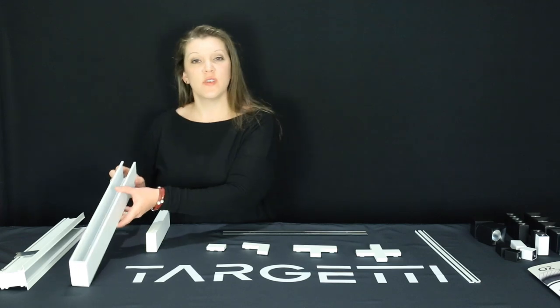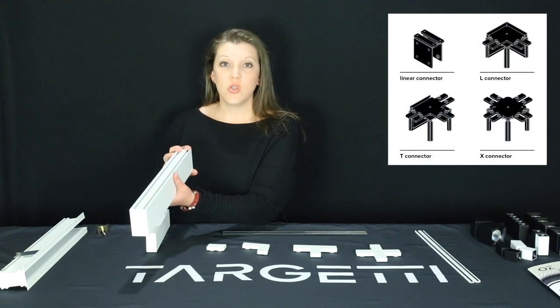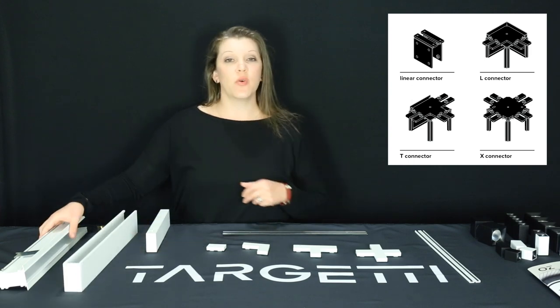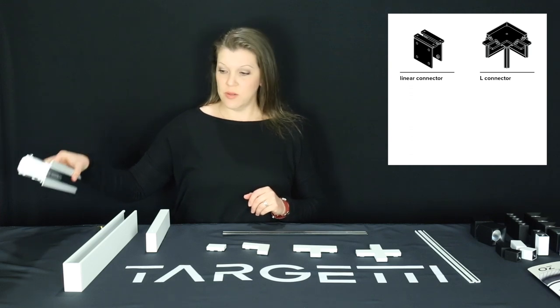In the surface and suspension profile, you have the ability to use an L joint connector, a T joint connector, an X joint connector, and a linear joint connector. In the recessed profile, you have available a linear joint connector as well as an L joint connector.